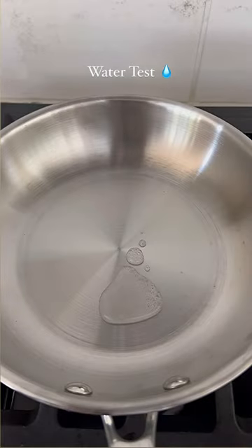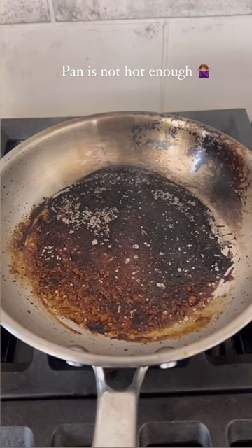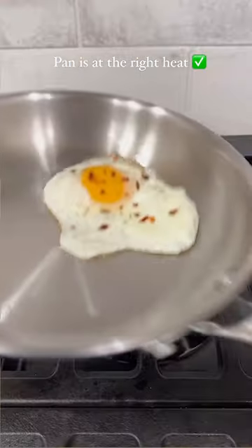Start by preheating your pan, then do the water test. If the water fizzles out, the pan is not hot enough and your food will stick. If the droplets glide across the pan like mercury, the pan is at the right heat and ready to use.